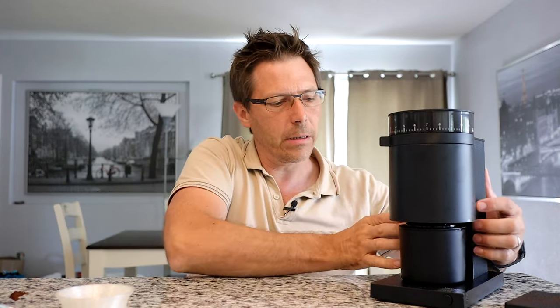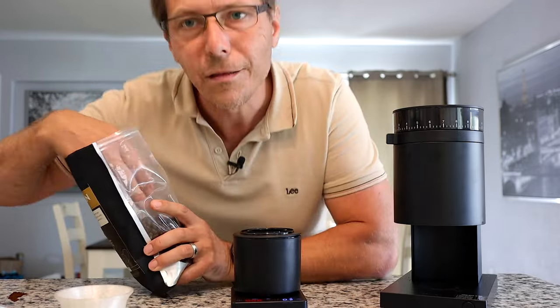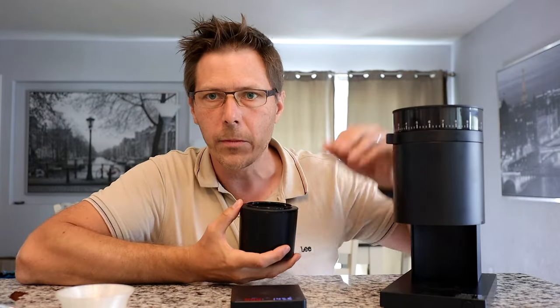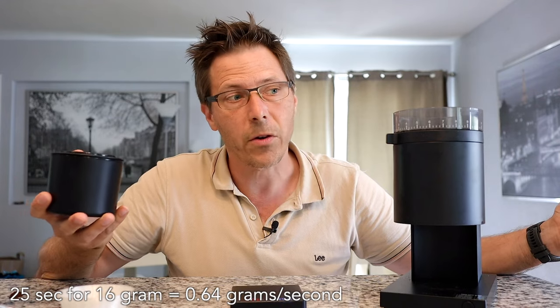Let's make an espresso. I've got the machine set up at 2.2 and I'm going to grind 16 grams. What I like to do is put the catch cup on and measure the beans right into it. I've got exactly 16 grams — I'll check the retention before the bellows and then after. One other thing to mention: this grinder is slow, super slow. It takes about 25 seconds for a 16-gram dose — so far it's the slowest grinder I've ever used.